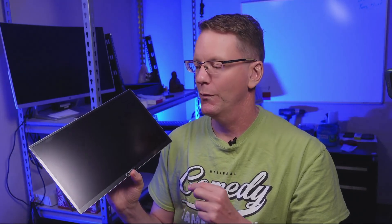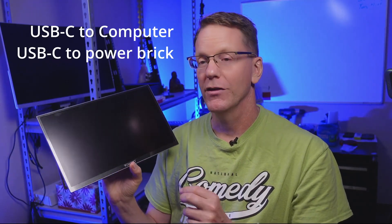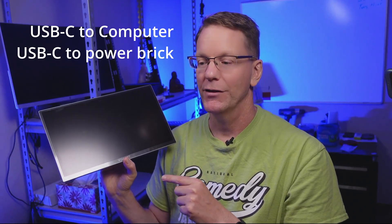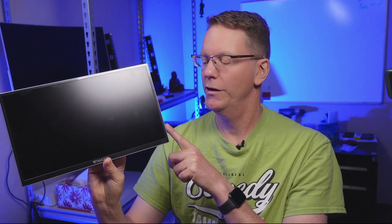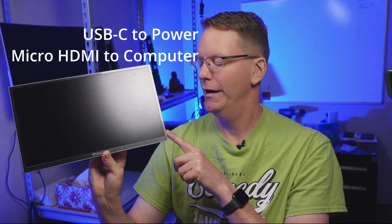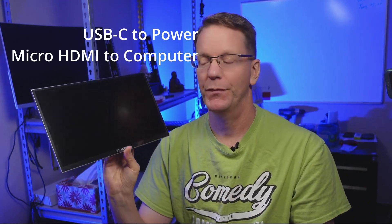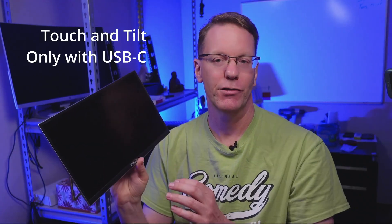The other two ways to connect it: you can plug a USB-C into your laptop and use the other USB-C cable plugged into a wall wart, which is included in the package. Or the third way is one USB-C to the wall wart for power, and then micro HDMI to HDMI on your computer. With that last method, you can't do the screen tilting or use the touchscreen.